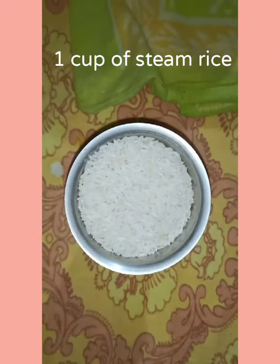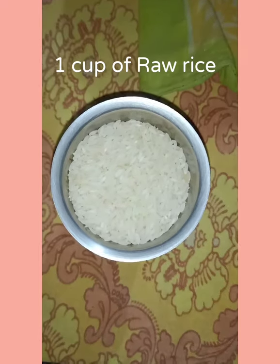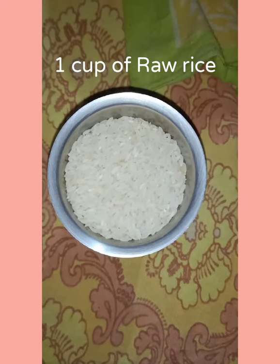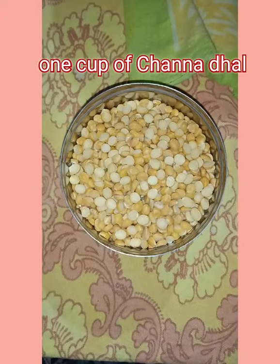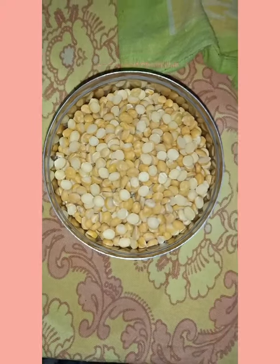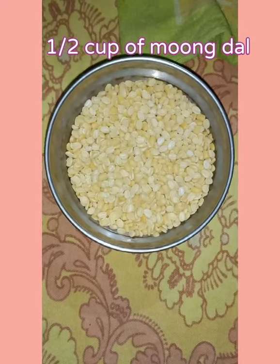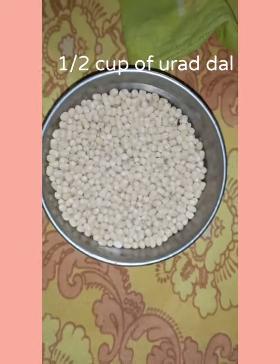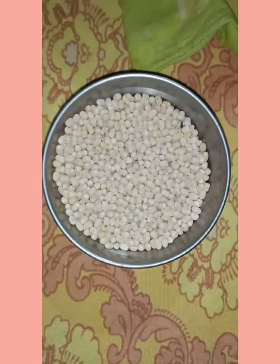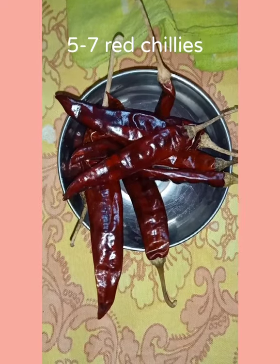Ingredients as follows: 1 cup of steamed rice, 1 cup of raw rice, 1 cup of channa dal, 1 cup of moong dal, 1 cup of urad dal, and 5 to 7 red chillies.